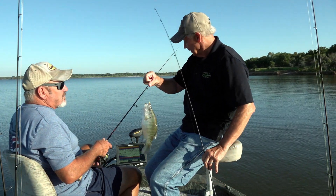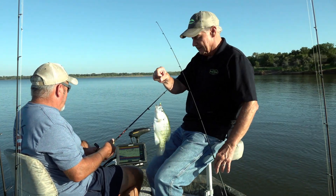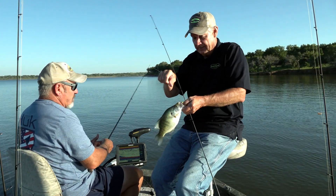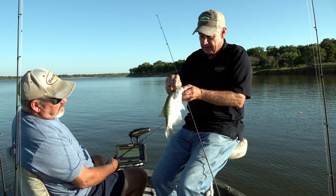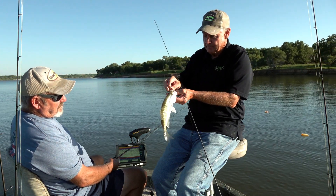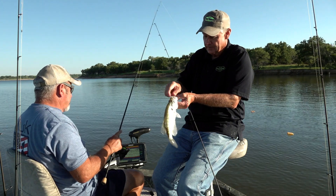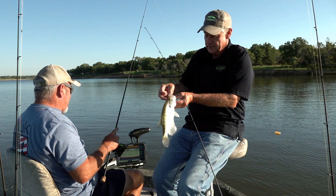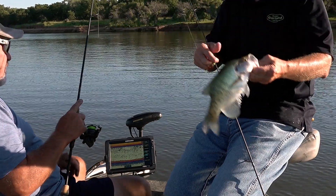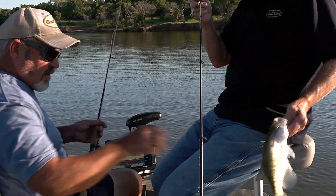We're sitting here on Call Lake, locked down in about 11 feet of water with some cover down there, fishing that new Bobby Garland Mayfly. This particular one is the Neon Nymph — a pumpkin with red glitter and a chartreuse tail. Pretty nice fish, let's add him to our collection — put him in the box.